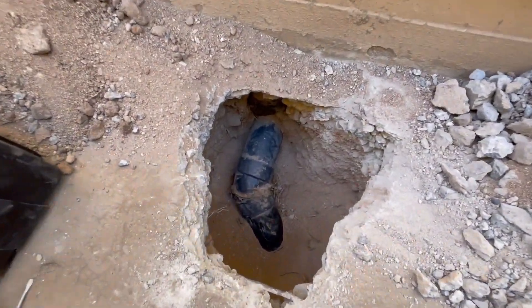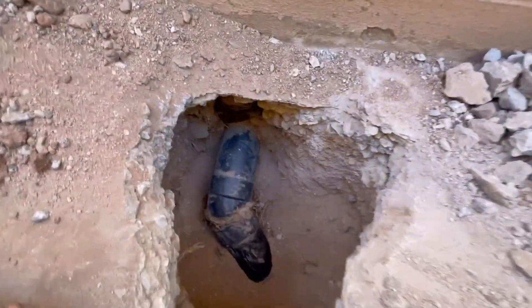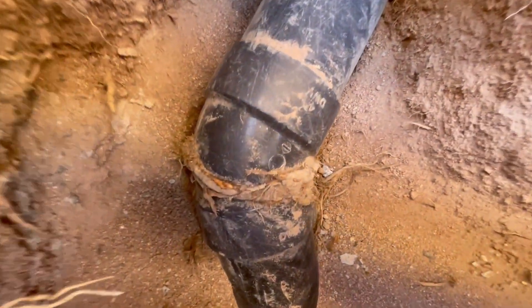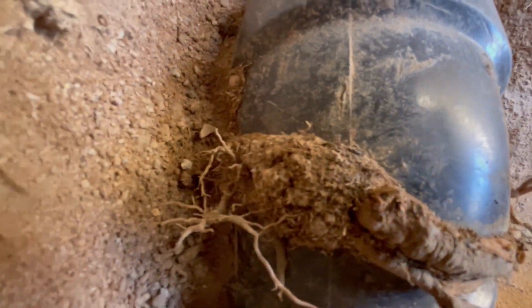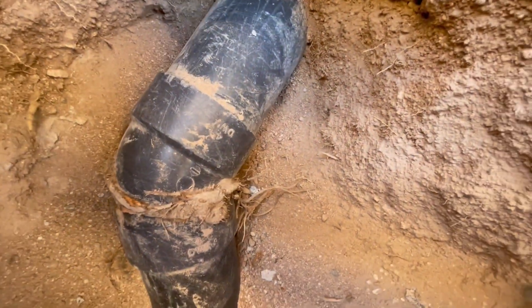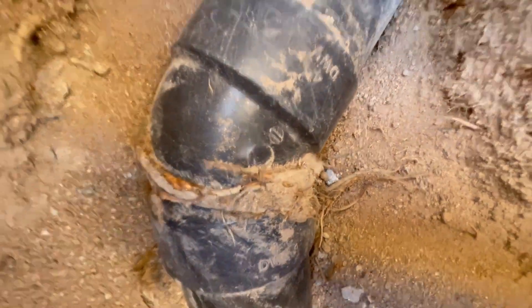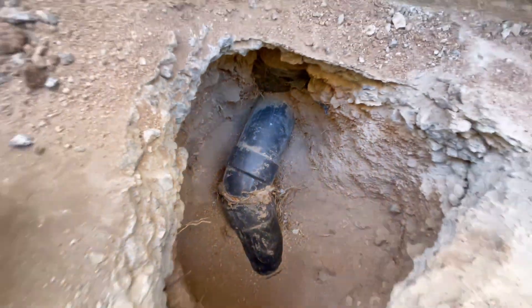Ok bro, aquí estoy ya, ya descubrí la tubería dañada. Aquí quiero mostrarte cómo la raíz abraza completamente el tubo y se mete dentro del tubo, y es lo que ocasiona que se estuviera tapando más seguido que antes. Pues ahorita lo que vamos a hacer va a ser cortar y reparar.